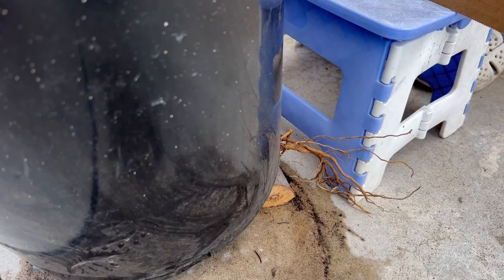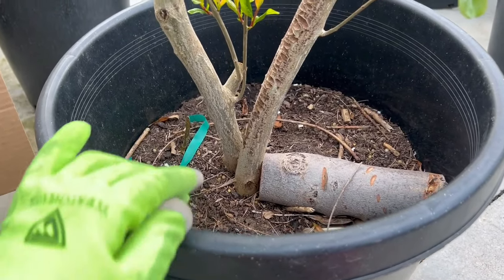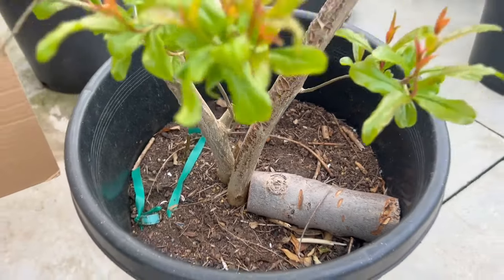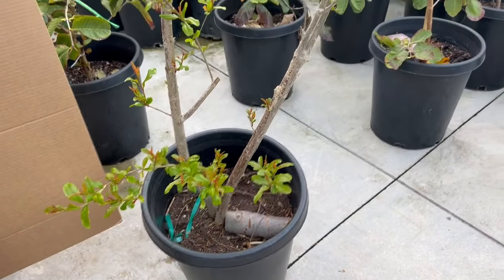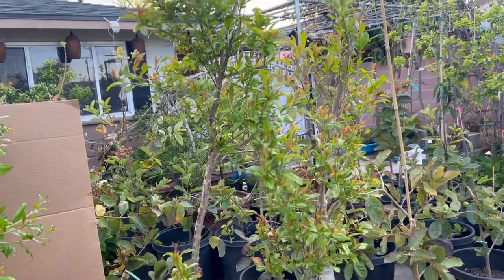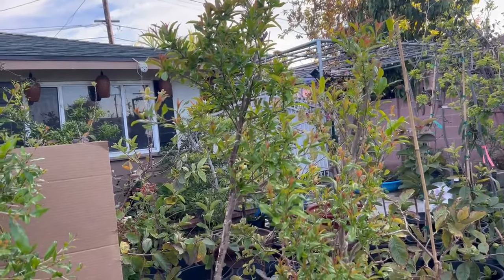This Lụ Bạch tree is fully rooted in the 15-gallon pot. When shipping, I will remove the pot and wrap the entire root ball securely to send to you. The tree is actually very tall but I have cut it down to 5 feet. You'll need to wait for new leaves to come out for it to look even lusher. If you're interested, please call!